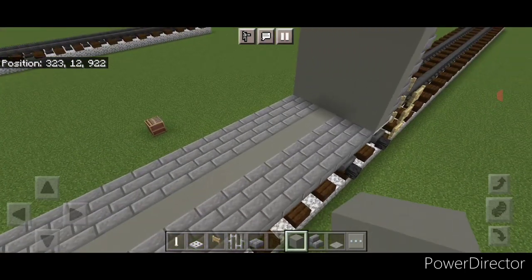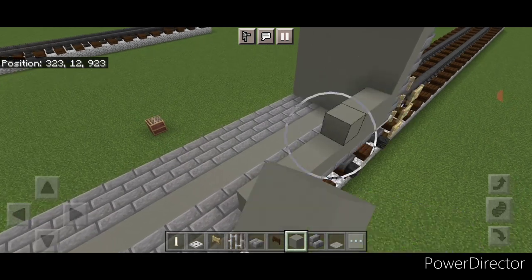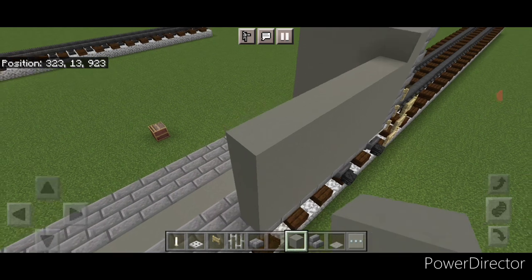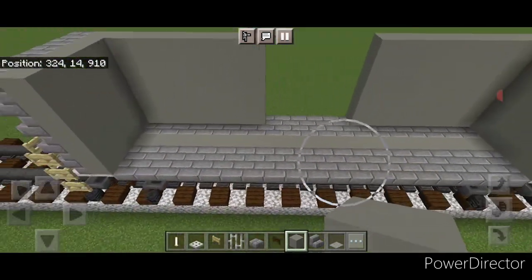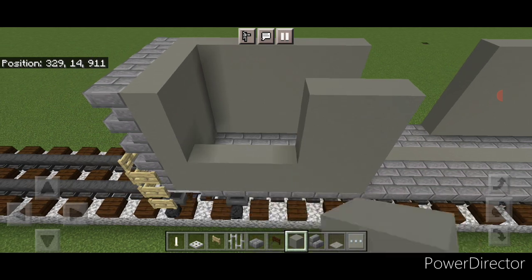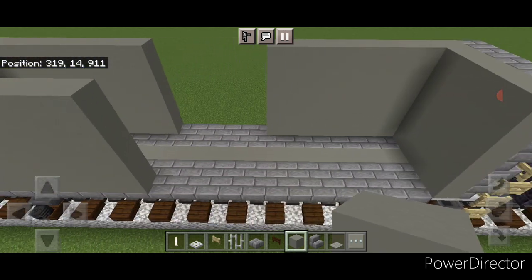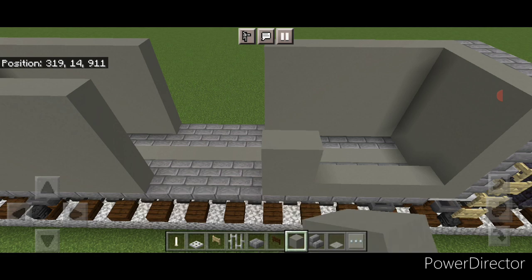Repeat on the opposite end — start from this end and do seven light gray concrete, then raise that all the way up to the top. Copy it on the other side, so seven in this corner raised to the top. And one more corner — seven light gray in this corner and raise that up to the top.